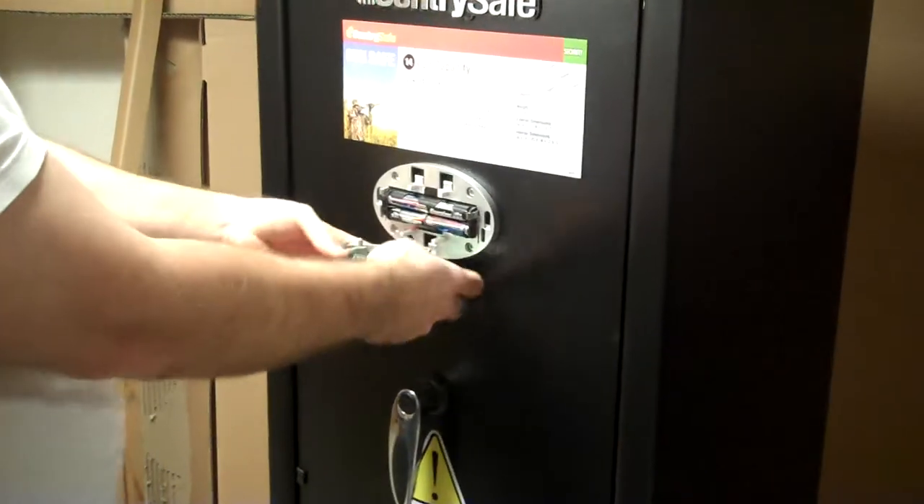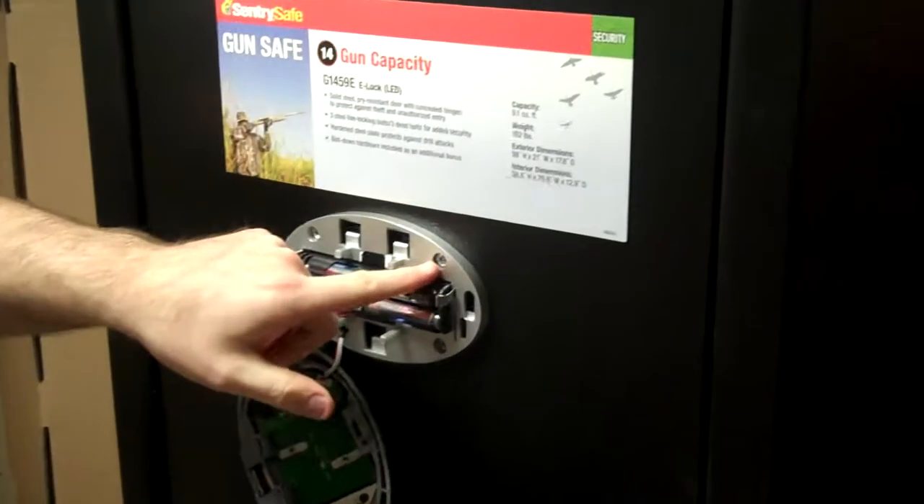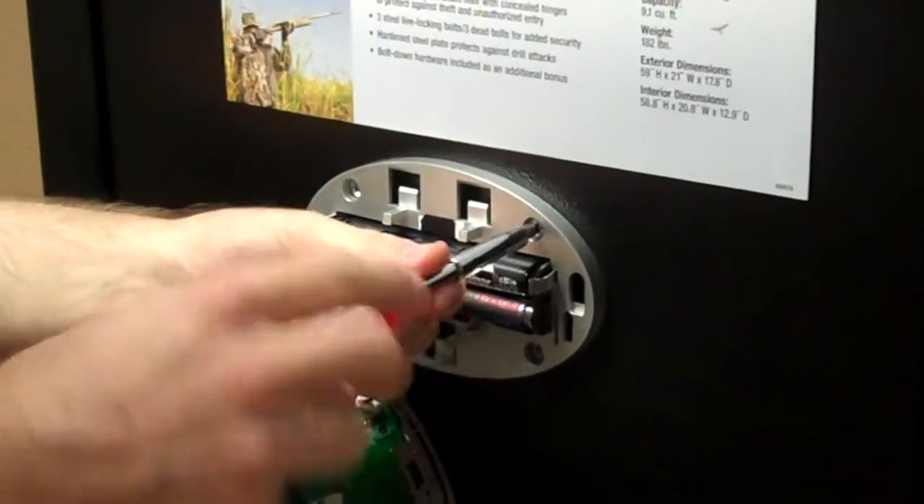Remove the electronic keypad. Remove the top right screw on the mounting bracket for the keypad.